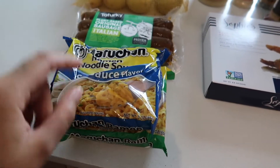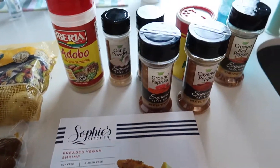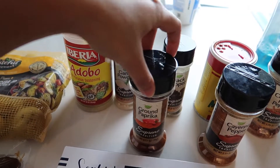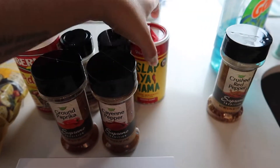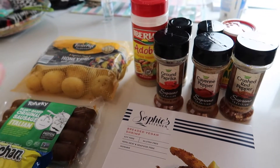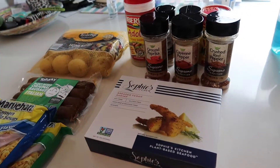We're not going to use the ramen packet — just the noodles — and put the seasoning packets to the side. These are all the seasonings we're going to use: adobo, garlic powder, ground paprika, black pepper, cayenne pepper, Slap Ya Mama, and crushed red pepper. And then butter, obviously. We're going to show you the whole process of how to make this.